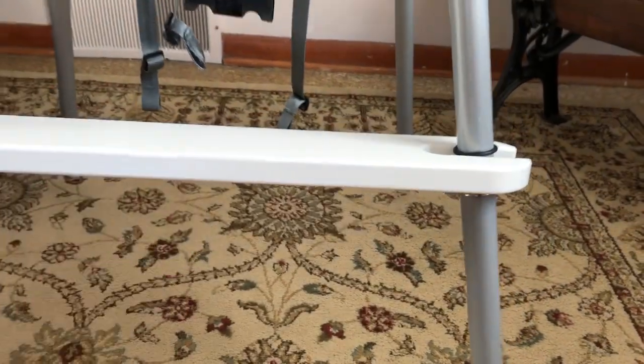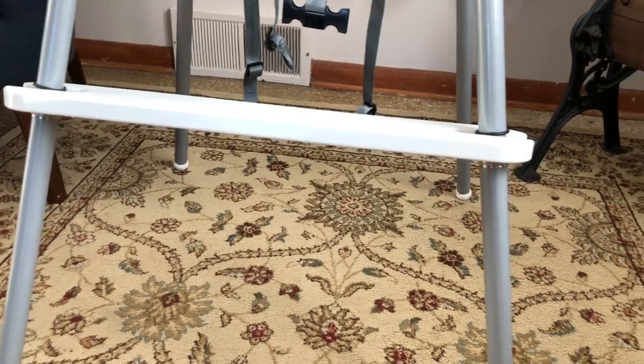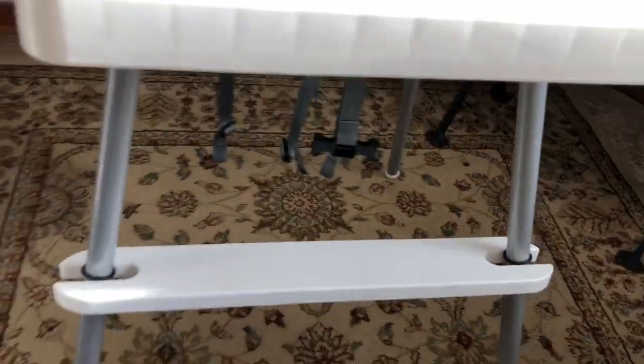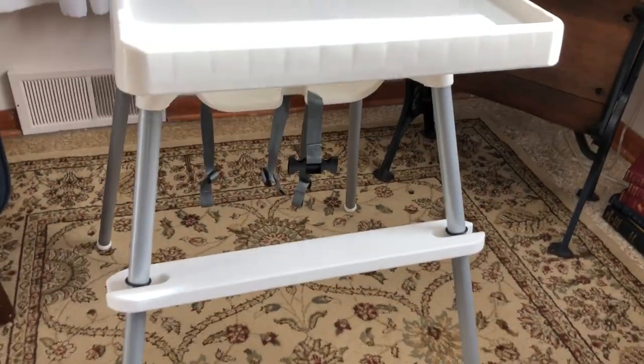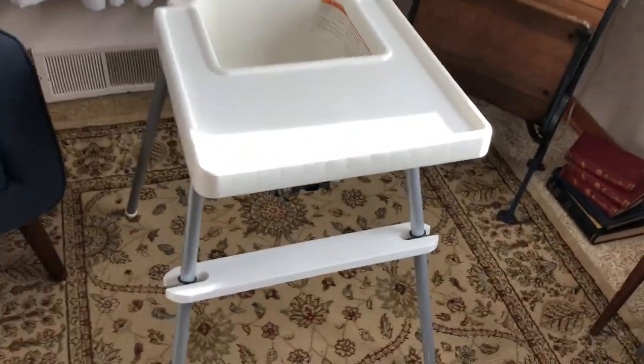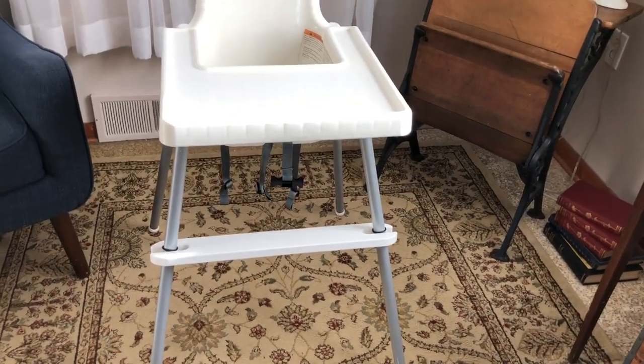I've got a lot of good reviews. People really like them. I like it because the wood ones, unless you put a finish on them, they'll stain and are hard to wipe. These ones I think look nicer and they match the highchair. If you're interested in the footrest and you already have the highchair, just go to the link below and that'll take you to the Etsy shop.